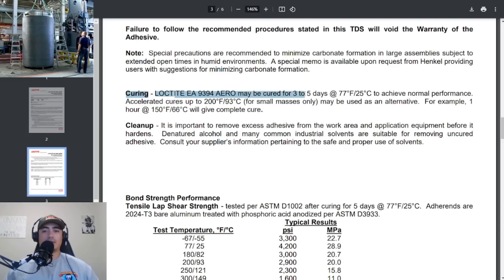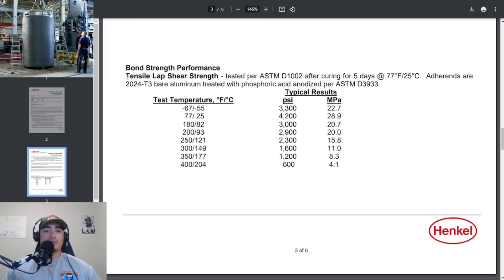The cure time for this adhesive is three to five days at room temperature. Three to five days is fine if it's in the data sheet from the manufacturer, but that's not okay when you have steps to follow from the company itself — it should just be set in stone how long you're going to let it cure. If unsure, just go to five days to be safe. They can also accelerate the cure with higher temperatures — 200 degrees Fahrenheit will speed up the cure time.